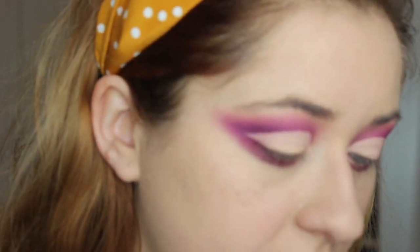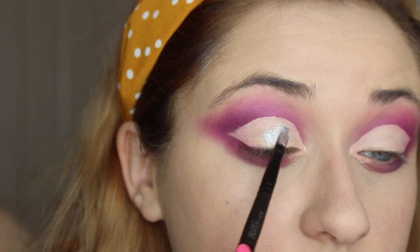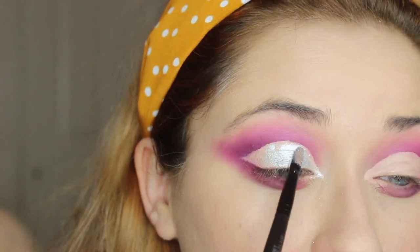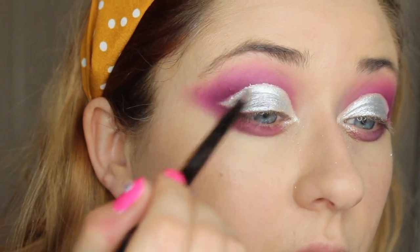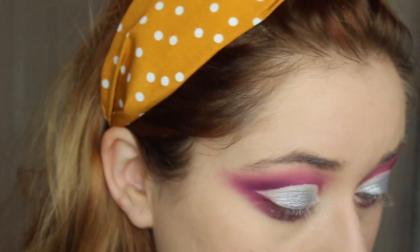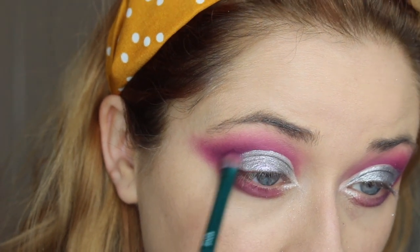Next I'm going to use the color called Rain Dance — I just want to show you guys this color because it is absolutely beautiful. I'm going to take this brush and apply it right where we put all the concealer. I'm going to place it above the silver, and I'll actually use my finger because I want it to look a little more purple. Then I'll take that purple from the NYX palette again and just blend the edge ever so slightly.